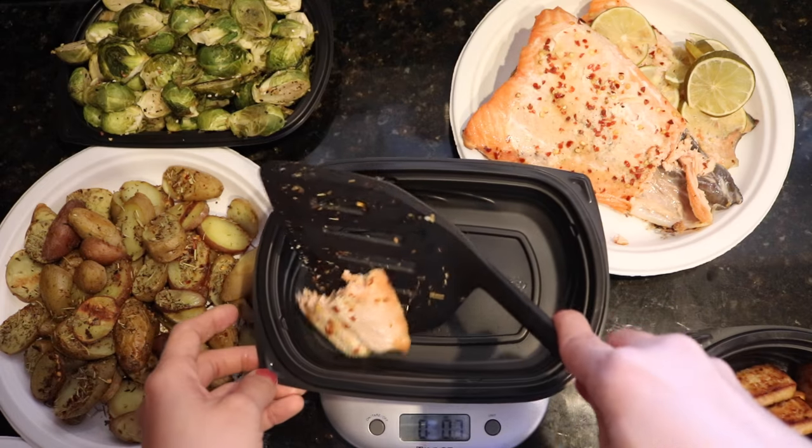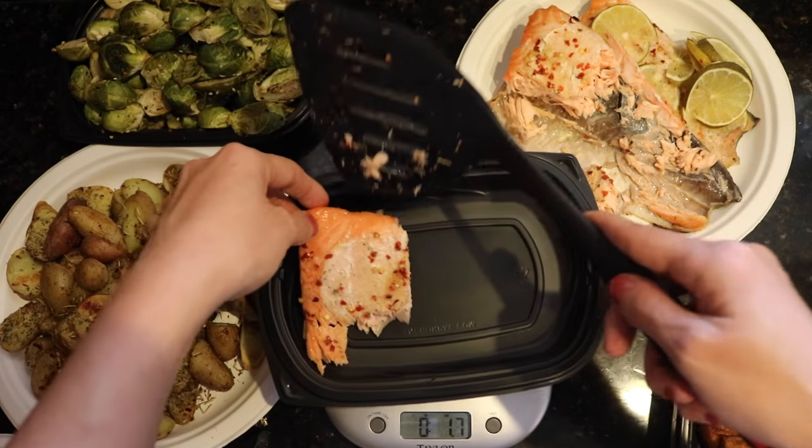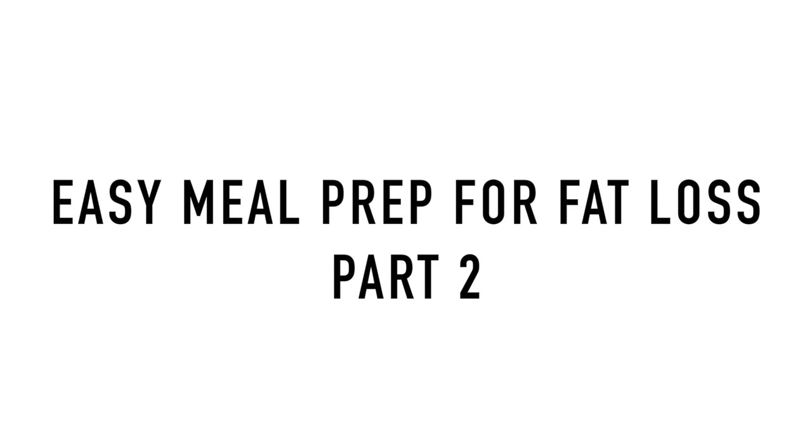It is time to meal prep! What's up YouTube — why am I so excited? Because it is time to meal prep, and I just took you guys through part one of my grocery store vlog. I have not one, not two, not three, not four — five protein sources to prep today.